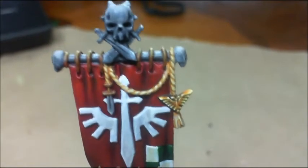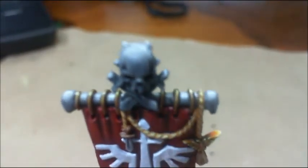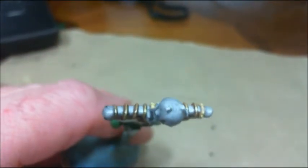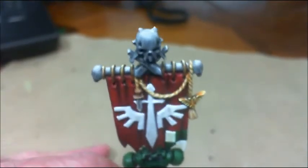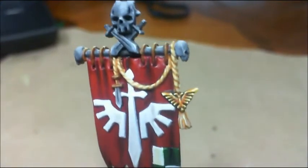No metallic metals — it's all non-metallic metal. So you can see that's not a shine, that's the painted effect. See there, and non-metallic gold.